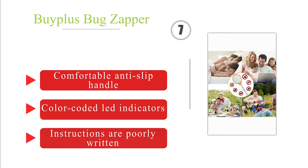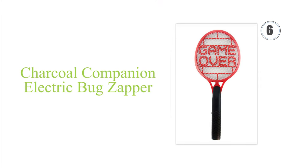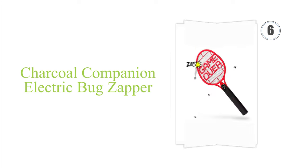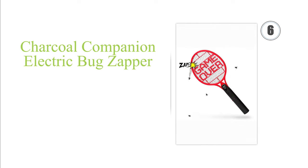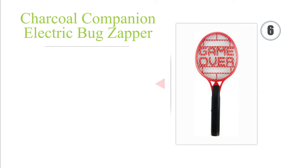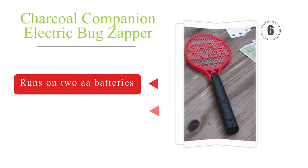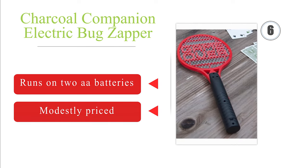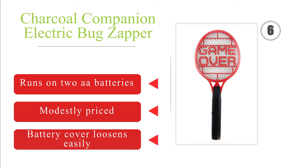Moving up to number six, for safety, the Charcoal Companion Electric only activates when you press both buttons on its handle simultaneously. Its head features a net of carbon steel wires and the ominous words 'Game Over' printed in bold capital letters. It's available in red or yellow and runs on two AA batteries. However, the battery cover loosens easily.